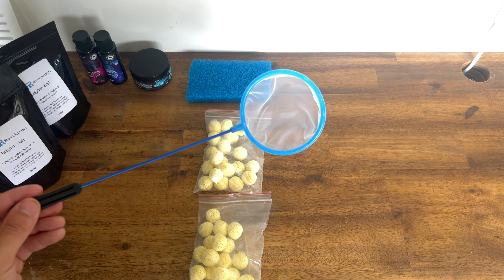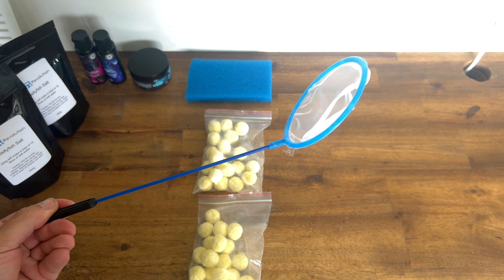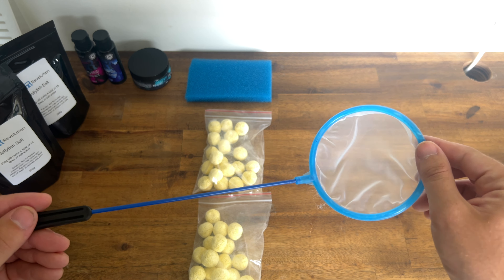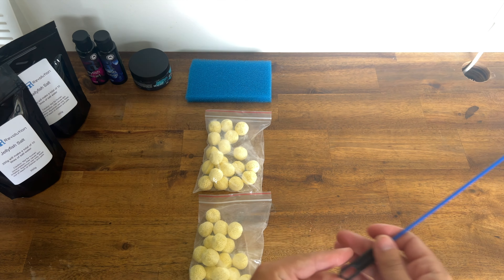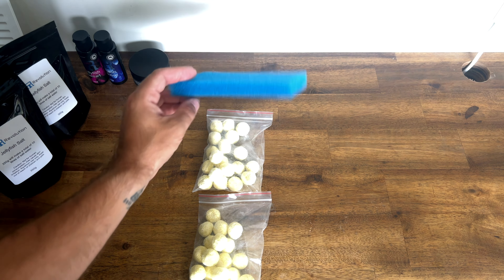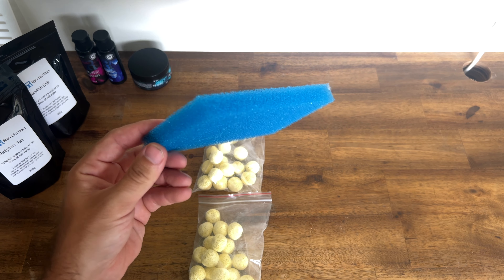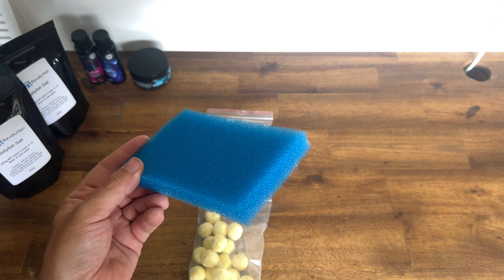We've got our little handling net. These are typically used for handling brine shrimp and artemia, so they're a really fine net — nice and soft. They also work really well for handling the jellies when you need to remove them. We've got our filter sponge, which lives in that first filtration compartment and is responsible for removing larger waste such as excess food.